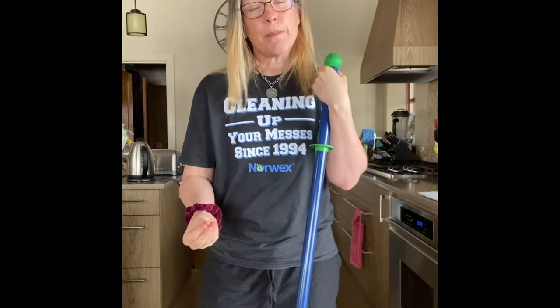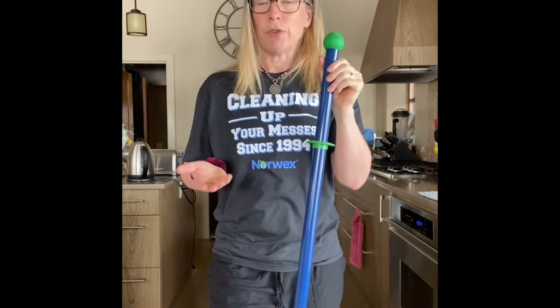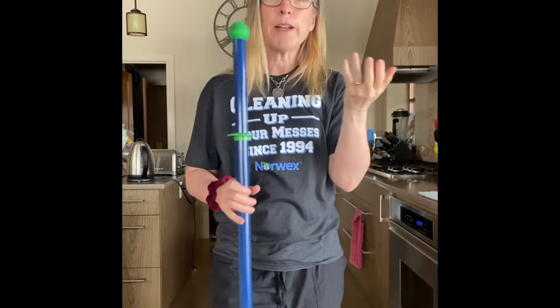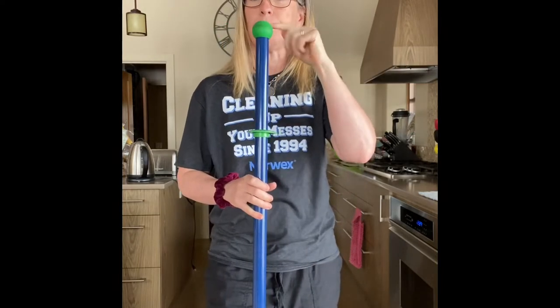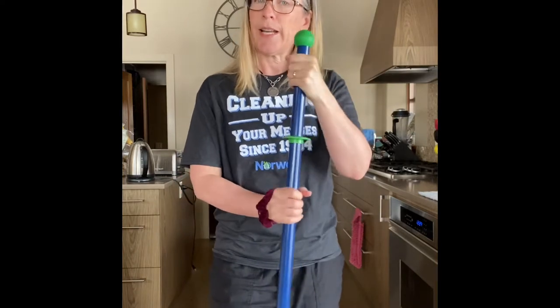I'm going to introduce you to the package first, then we're going to run through the house and some of the accessories. The package itself includes the telescopic handle. Whether you're shorter or super tall, it's got you covered. To get it just right, you want the green ball somewhere between your nose and your chin. Lefty loosey, righty tighty.